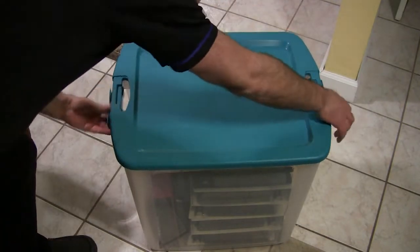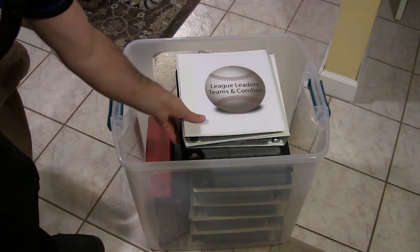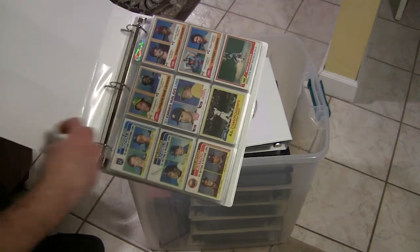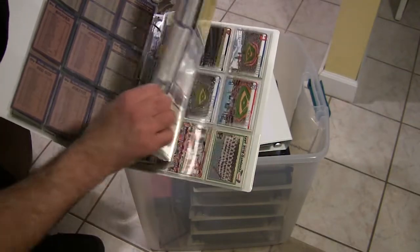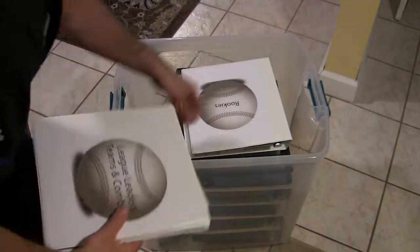Moving on to tub number two. This was the second tub that you saw in the video just a few minutes ago. In here I have two albums — these are all League Leaders and Combo Cards, as I call them: cards that have League Leaders, Team Cards, things like that. Kind of like an uncategorized album, pretty much.